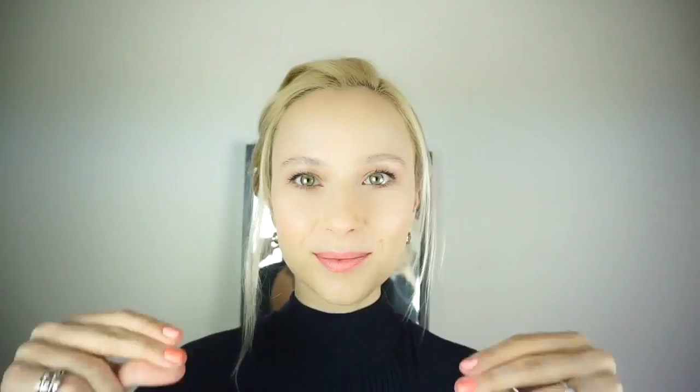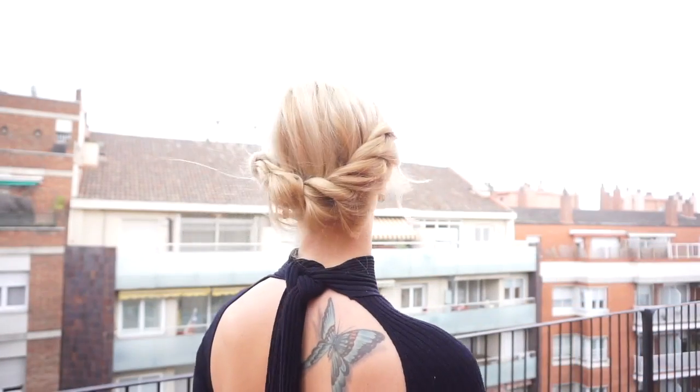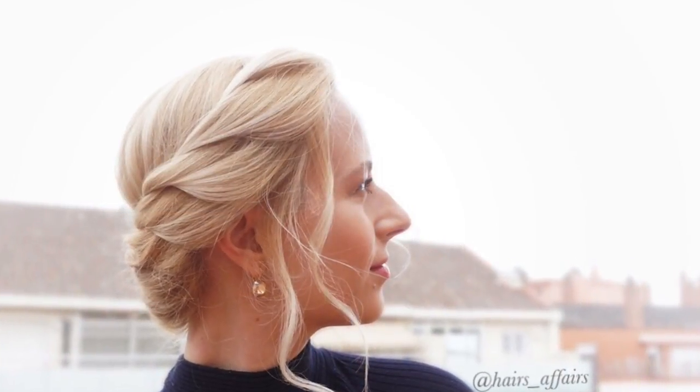Then just secure the braid with an elastic and fold it and pin it in place. As for the face framing pieces I left out in the front, I just curled them — and that's it. It's a super quick elegant hairstyle option. Thank you so much for watching and for spending time with me. I hope you enjoyed this video — if so, give it a thumbs up. Comment down below which one of these hairstyles is your favorite and I hope to see you next time. Bye!